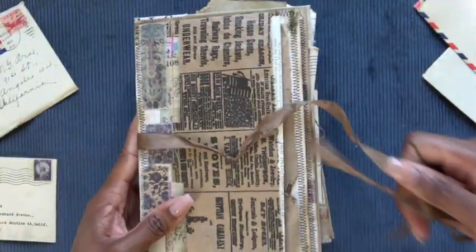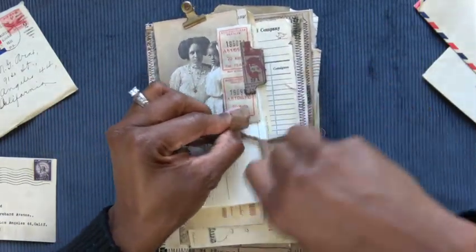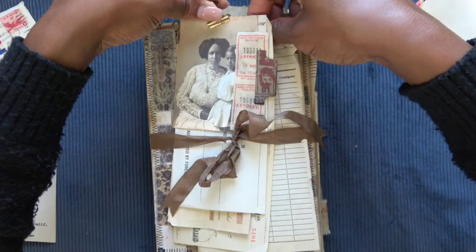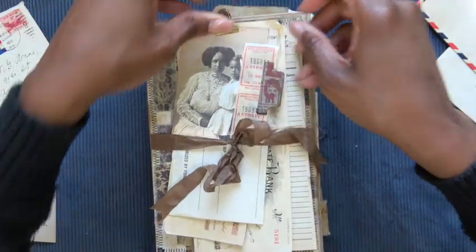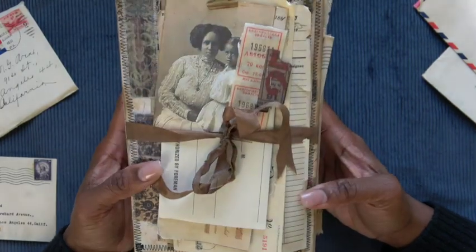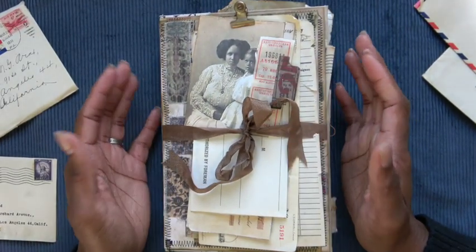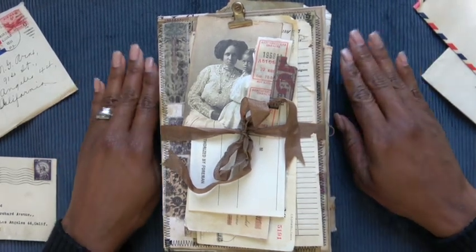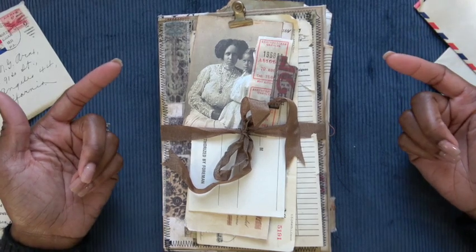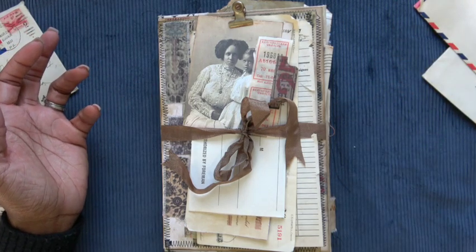Ladies and gentlemen, that is the Around the World Journal. As of the posting of this video, it is up on my Etsy for sale. I was a little delayed — I was having some camera trouble, so I wasn't able to film the flip through earlier, and I didn't want to have it up with just a few pictures so a potential buyer couldn't really see it. I would love for you to purchase this for yourself or a family member — we're coming up on spring and people are getting ready to leave their homes. My name is Sharnay, I'm the Papyrophile. Thank you for tuning in. Please join me for another video — if you like what you see, please consider subscribing. Talk to you later, bye-bye.